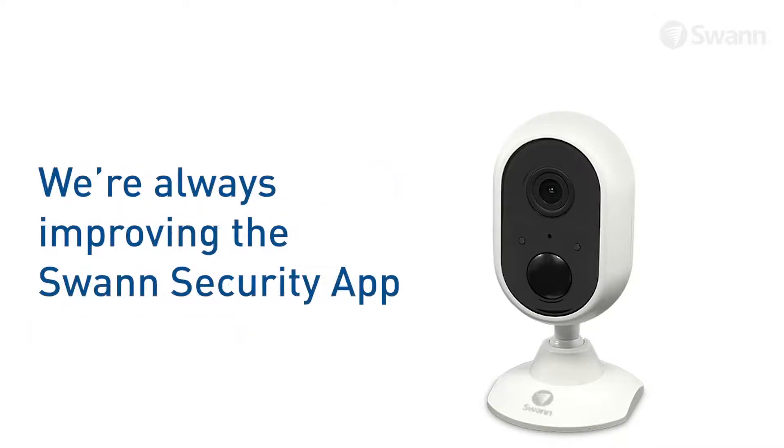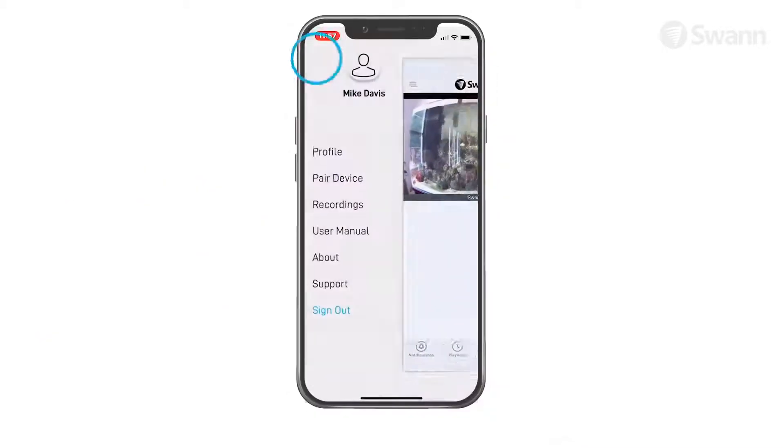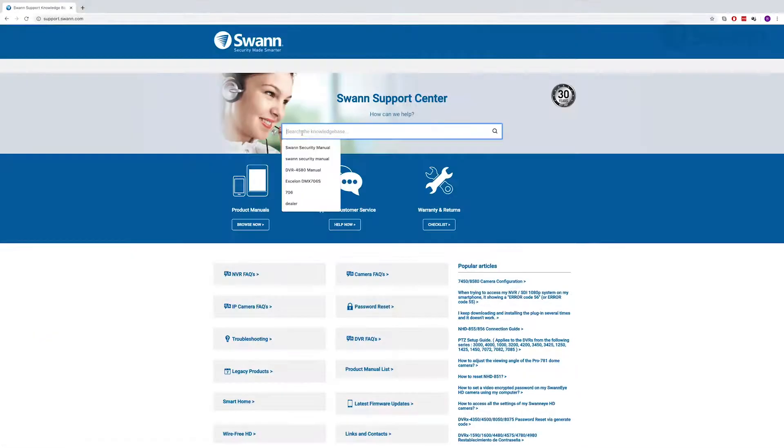We are always striving to improve the app, and consequently this video may not match its current state of development. For the latest instructions, access the manual via the app itself or go to support.swan.com and search for SWAN Security.